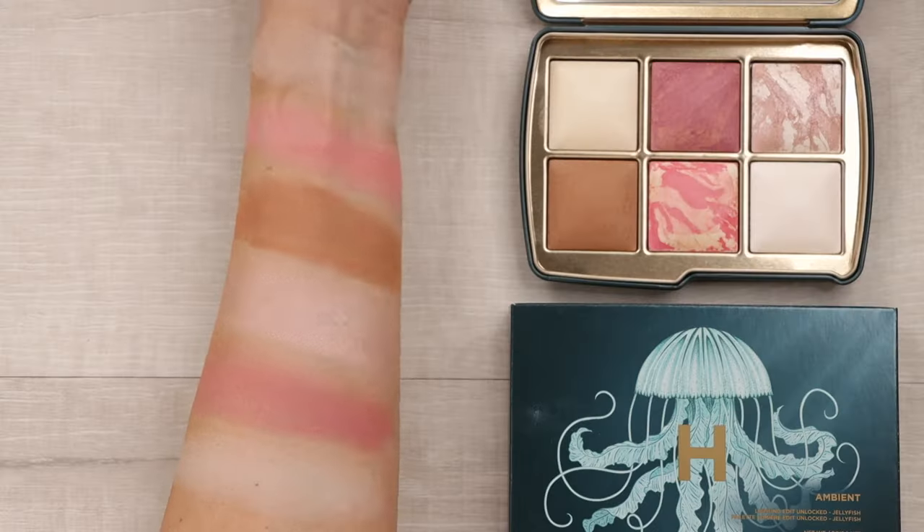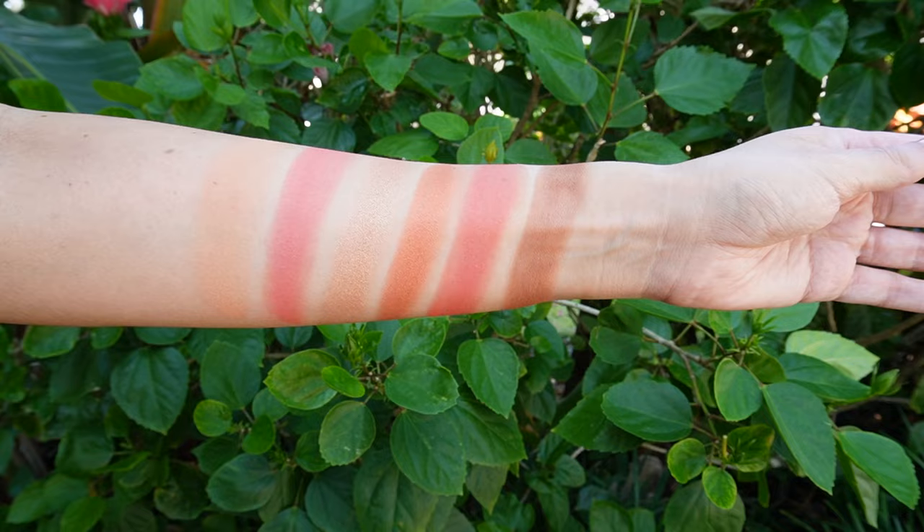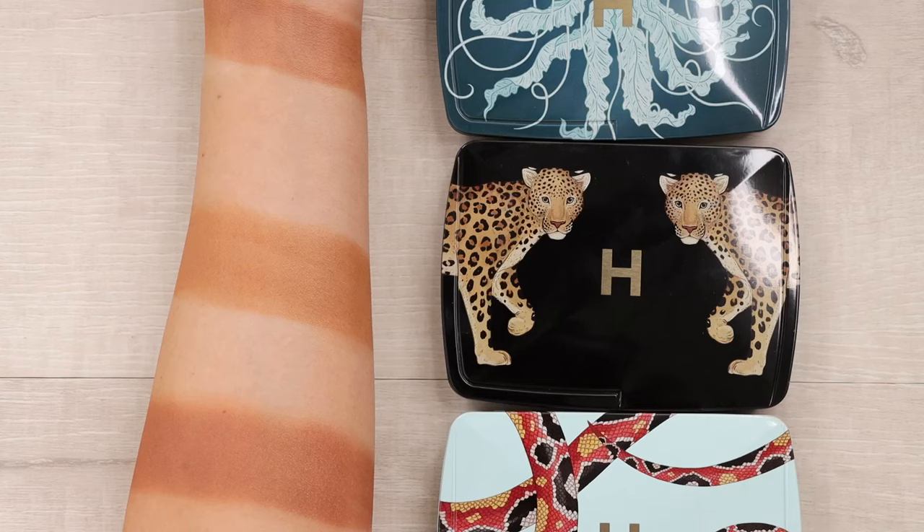Today we're talking about the highly anticipated hourglass holiday collection. Each one retails for $90 and I know what you're thinking — why are they worth it? I've got all the details to help you decide: indoor and outdoor swatches, every single shade applied to my face. We'll also swatch all the bronzers from all three palettes side by side, and I'll do the full value breakdown so you don't have to. Grab a snack, sit back, and let's do this.